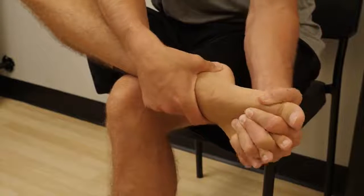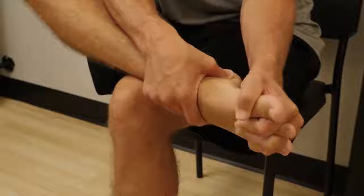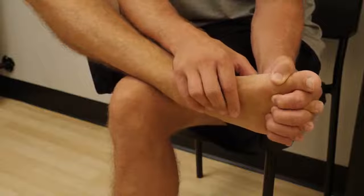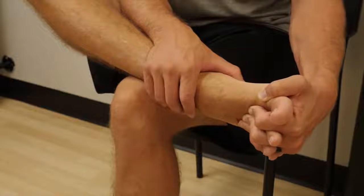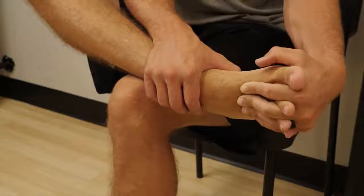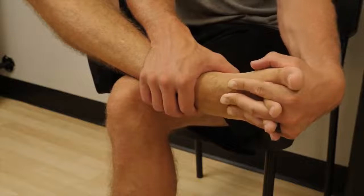You will continue this anywhere from 30 to 40 seconds. Using the fingertips, we will begin working the top of the foot. Bend the toes up and press your fingers between the toes up the foot toward the ankle. This will create greater relaxation of the muscles that hold the toes together. Repeat this process six to seven times, then return to the pivoting motion back and forth on the ball of the foot.